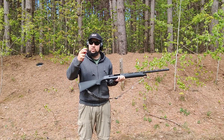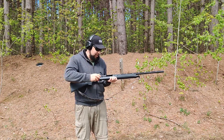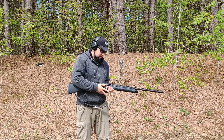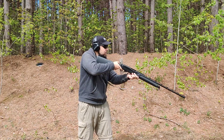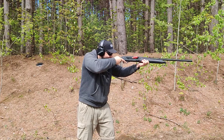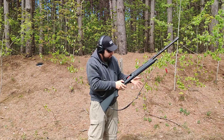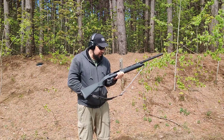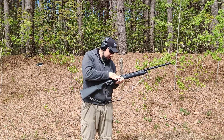Now I've got three inch rounds — these are double B steel shot, one and an eighth ounce as well. We got a jam there. It's got significantly more kick on these rounds than the other rounds, but she cycled mostly okay.